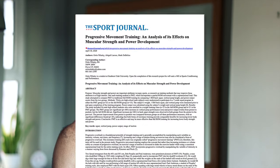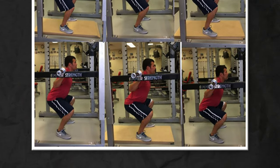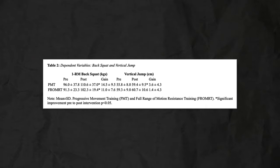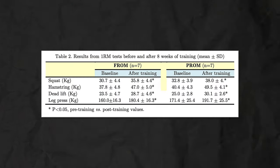The second squat study by Whaley and colleagues compared a group that trained full range of motion and added weight week to week versus a progressive range of motion group that kept the same weight but gradually increased depth from a quarter squat to a full squat. Improvements in full range of motion one rep max were similar between groups. The final squat study incorporated four exercises — squat, leg press, deadlift, and leg curl — with one group doing full range of motion and another doing half their training in the top half and half in the bottom half. Strength improvements were similar between groups.